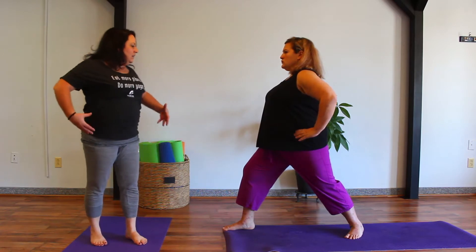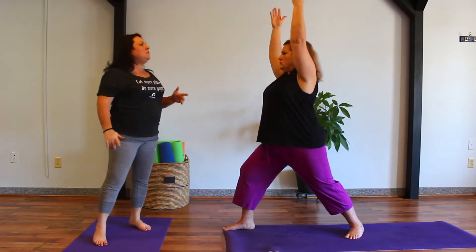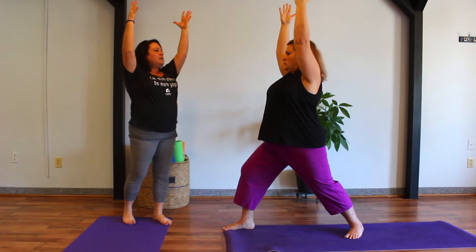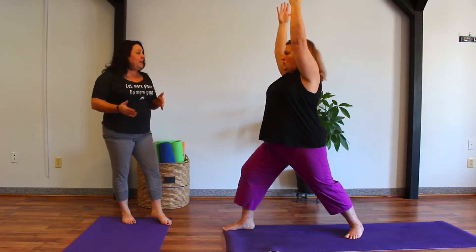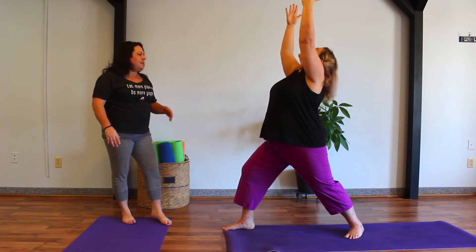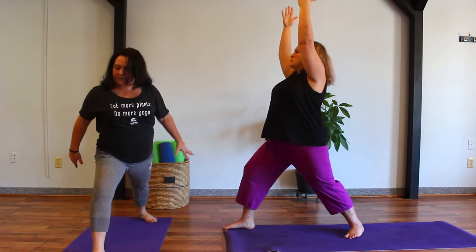On an inhale, let those arms sweep all the way up, reaching up towards the sky, palms face each other, arms are active, fingertips reach, and we pull the shoulders gently away from the ears. Take a deep inhale, and perhaps if our balance is on today, we look up in between the hands. Find that nice deep breath as we settle into this posture, keeping that alignment in the body.